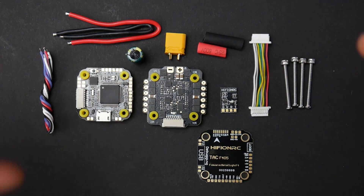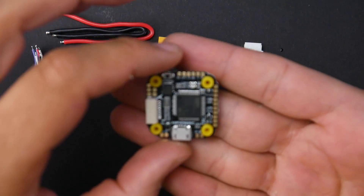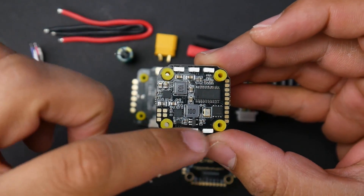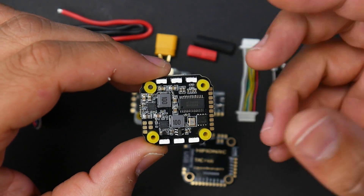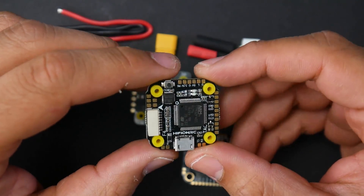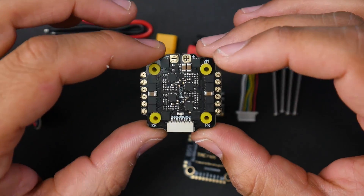Let's go ahead and cover the accessories. This stack is $56, and they're giving you quite a lot. They're giving you an F4 flight controller with a 9-volt regulator and built-in RGB LEDs — six of them that you'll be able to control through Betaflight, which may already have a default setting. This is an F4 flight controller, and they also give you a 4-in-1 ESC rated up to 30 amps.